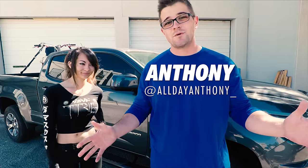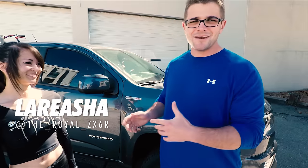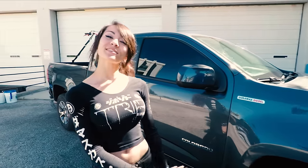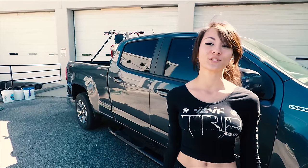Hello, my name is Anthony and welcome to Wash Wednesday. Today we have Larisha here, and what kind of vehicles do we got? So we have a 2017 Chevy Colorado Duramax Z71, and in the bed we have a CR252 stroke.